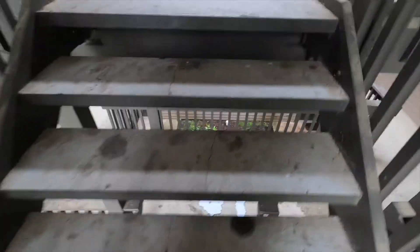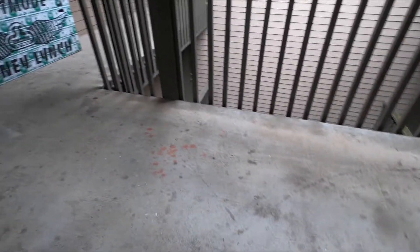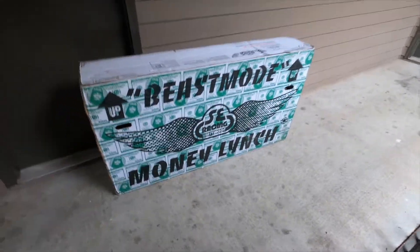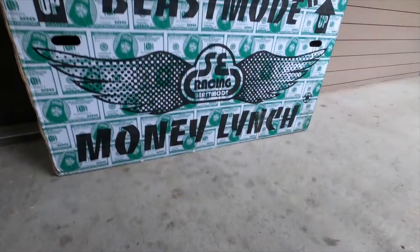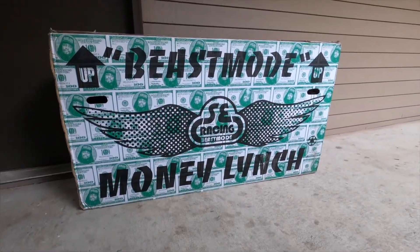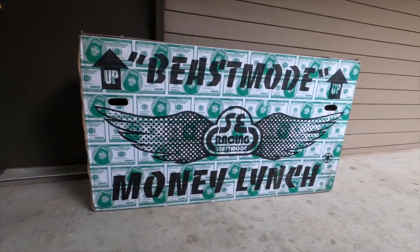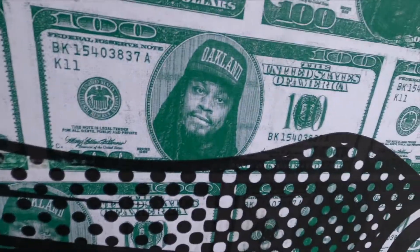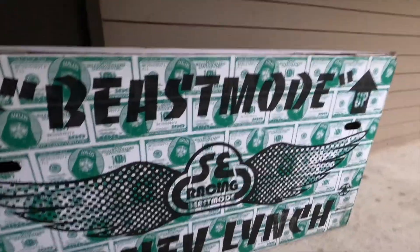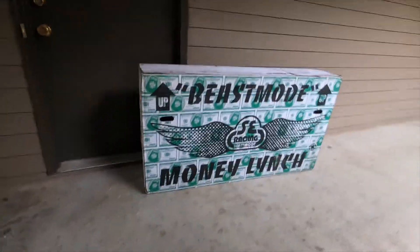What's up YouTube! I'm on my way up the stairs and guess what I see — oh my god y'all, my bike is finally here! That is the SE 'You Did It' Money Lynch Beast Mode bike. If you don't know what Money Lynch means, that is Marshawn Lynch's customized bike, as you can see right there in the picture. Let's go ahead, slide it in the house and get this video started.